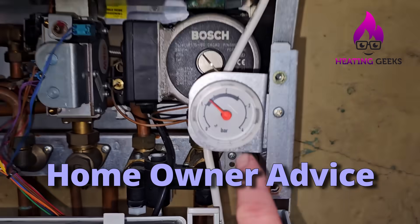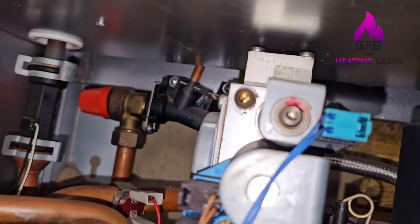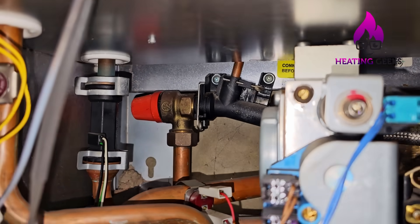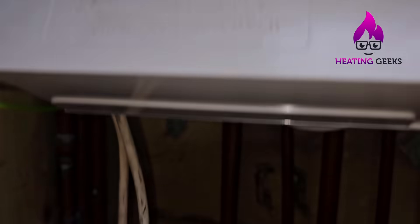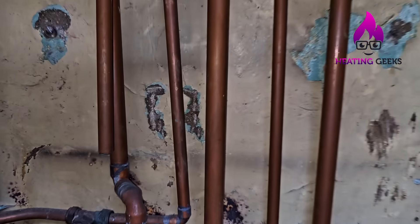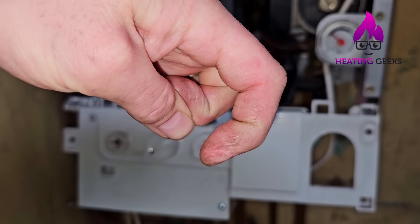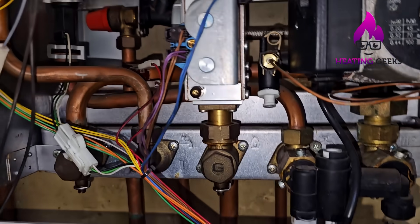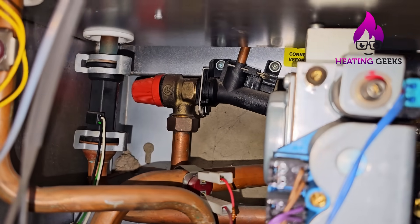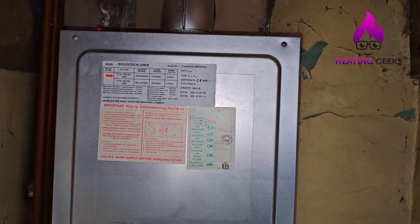If the pressure has reached three bar and you haven't noticed the problem, the pressure relief valve — which on this boiler is right at the back — will have opened. You'll have a drip outside. On most homes there's a pipe through the wall that hooks back to the wall outside. If that's dripping, the safety valve usually won't seal back up once it's started dripping — it will need to be replaced or serviced. You'll need an engineer for that.